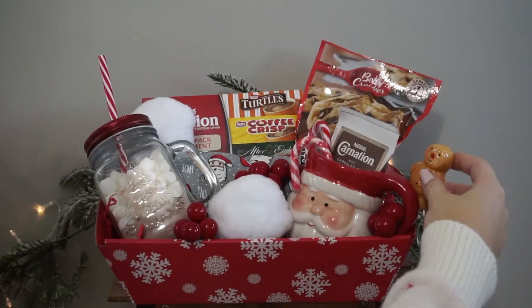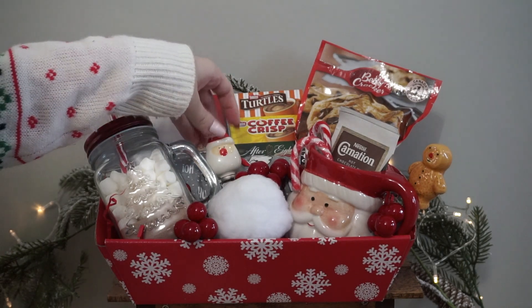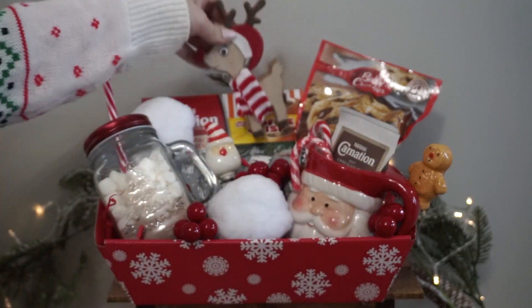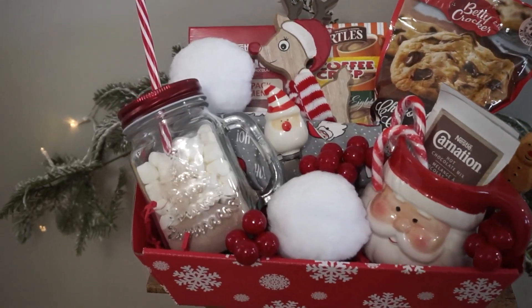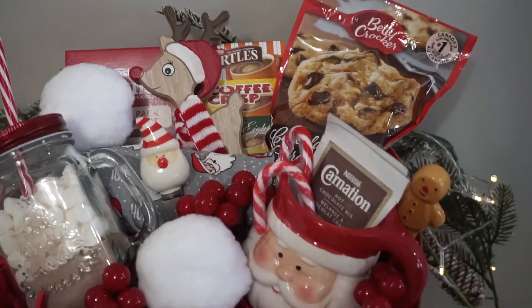These were too cute not to put in — they're little spread sticks with a gingerbread and a Santa Claus design — and I'm just placing those in randomly. And same thing with this reindeer; I thought it was just the cutest thing ever, so I had to put it in there. And here we have the finished result for the hot chocolate gift basket. I absolutely love this one — it's so cute, so festive. And who doesn't love a good hot chocolate, right?